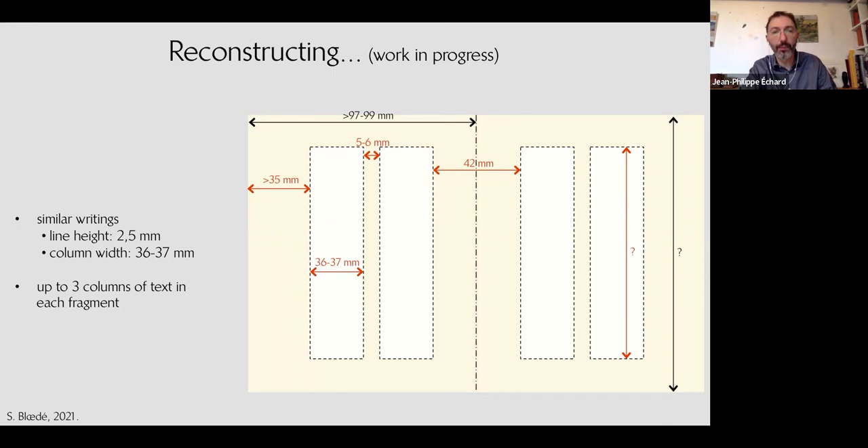We think there were three bifolia that were cut to create all these fragments, and probably two of them were adjacent in the same quire, given the relative positions of the biblical text extracts. We could go further on this and need to collaborate again with paleographers. This is really a work in progress — research that is very recent and not fully complete, but I thought it would be interesting to share.